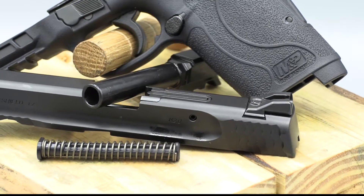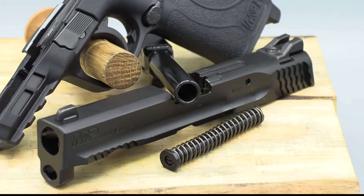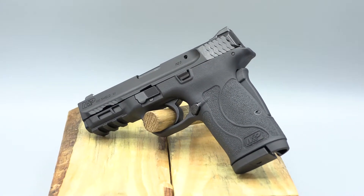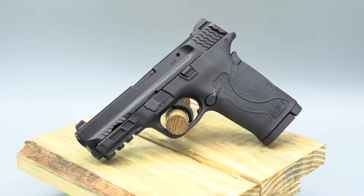The slide maintains Smith & Wesson's distinct fish scale serrations on both the front and the rear of the gun. The magazine release is reversible and there are optional ambidextrous thumb safety models. If you're looking for a light recoiling handgun that still gives you the reliability of a centerfire cartridge, the Smith & Wesson Shield EZ was built from the ground up for you.